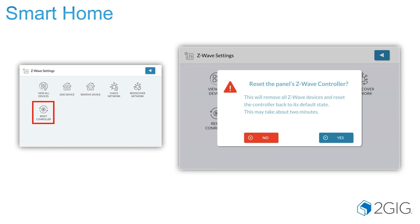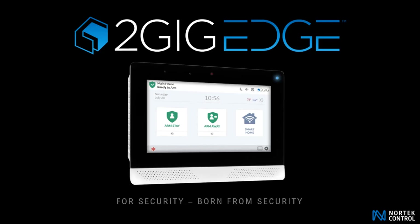You do have the ability to reset the controller. If you are unable to learn any Z-Wave devices into the panel, or there's an issue with the controller, you can go ahead and reset it. Realize that if there is something else learned into the panel, resetting will remove everything. Thank you for joining us on our 2GIG Edge security presentation. Have a wonderful day.